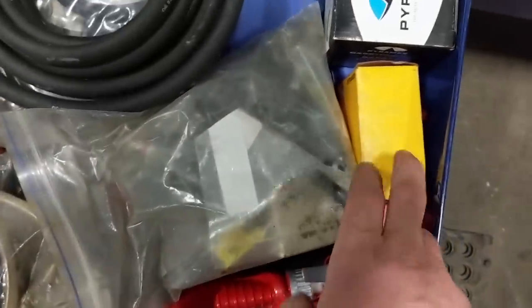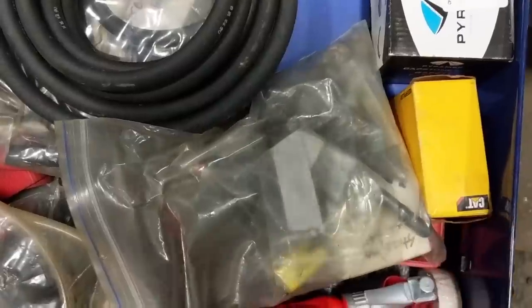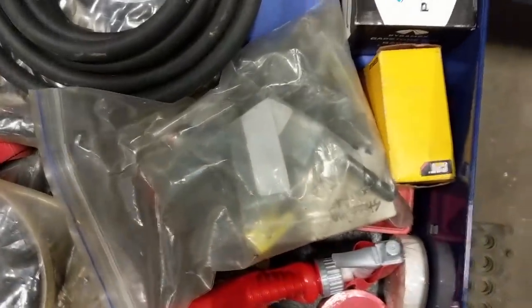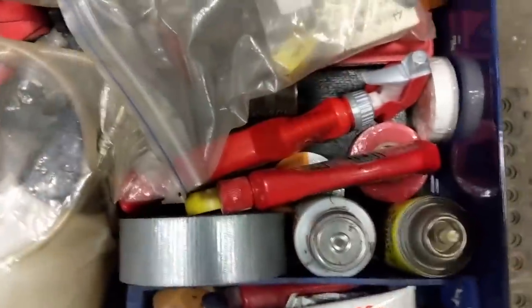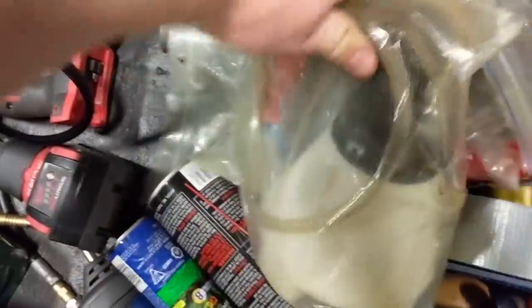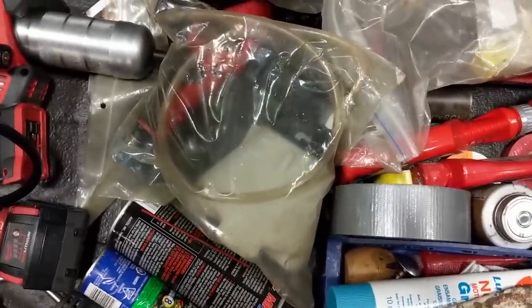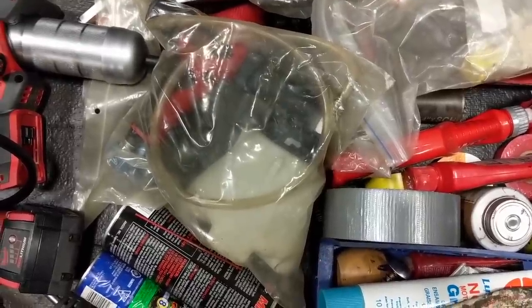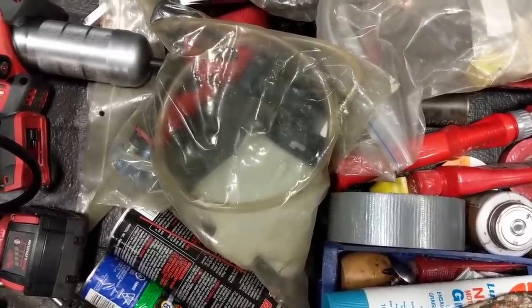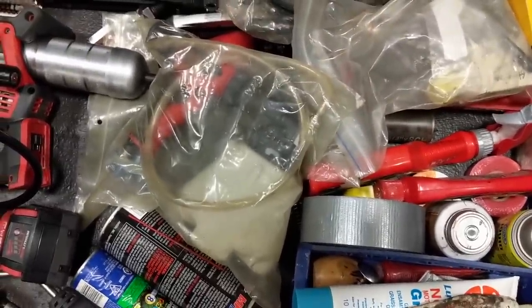There's a height adjustment tool for CAT engines in there — specifically for fuel injector height adjustment on the C15. Some electrical tape, a piece of pipe, and my brake bleeder — very handy especially for fuel system work. You can put it on the return line of the fuel system and suck the fuel back through, which makes it easier to start the engine afterward and saves you a headache. That tip was free.